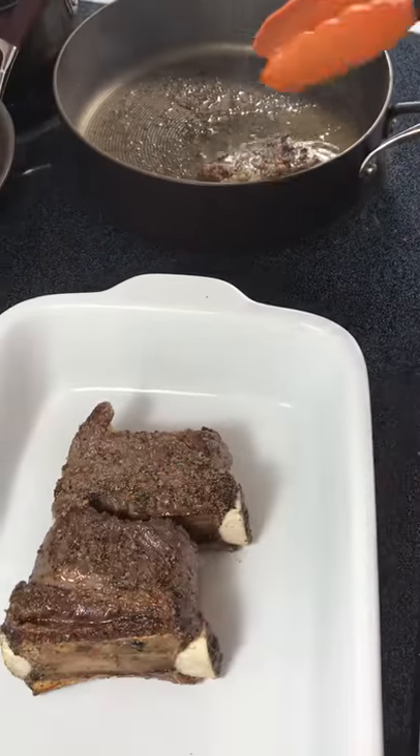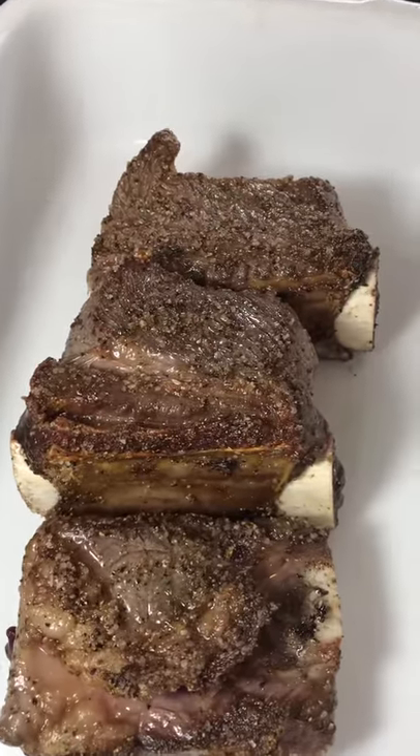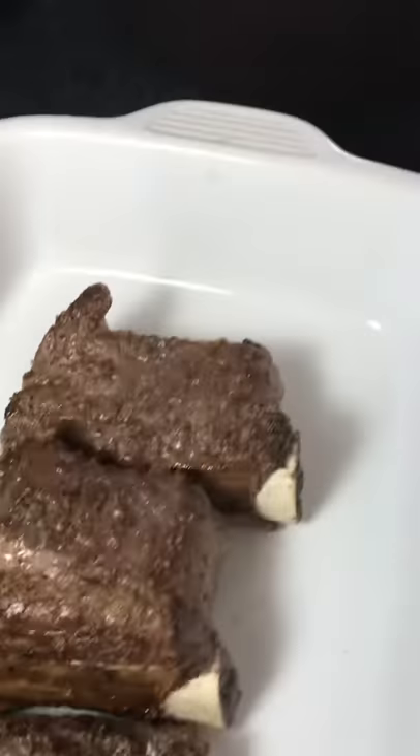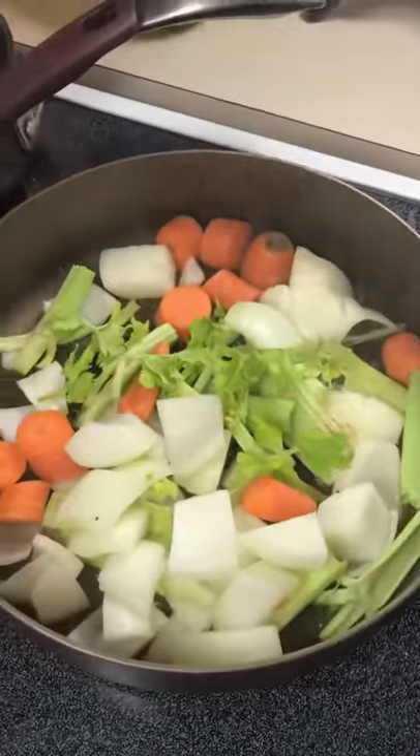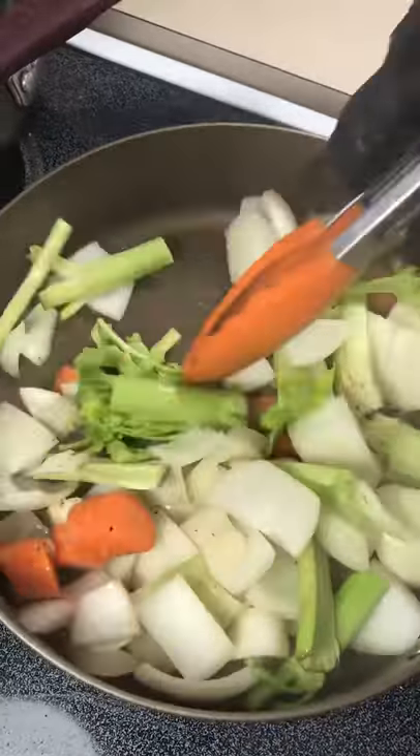What we're going to do here is we're going to make a little bit of mirepoix — see our vegetables? Doesn't that look nice? These are vegetables we cut up and we've been cooking with all week. As you can see we've got carrots, onions, celery, and we're going to sauté these up a little bit.